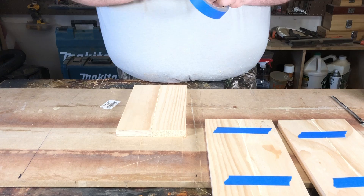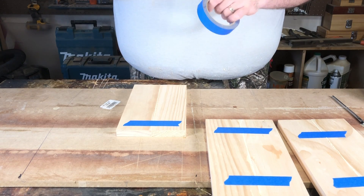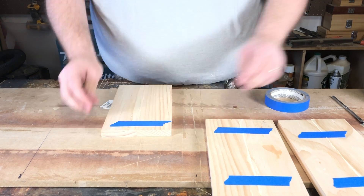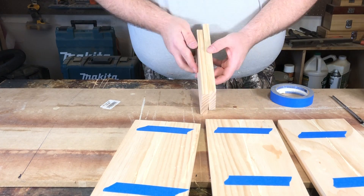I apply the glue and I push and rub the pieces of wood together — that way you don't have to apply it to both sides. Then as you put the tape down, I stretch it out to put the tape under pressure so that once you apply it, it actually holds the wood together in place.